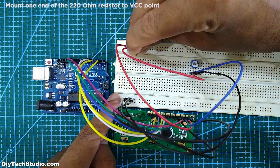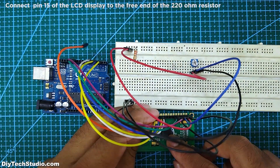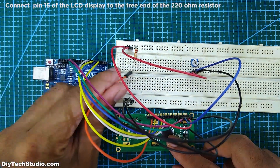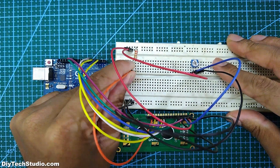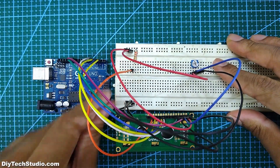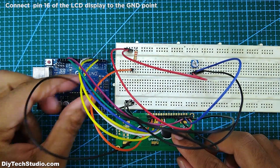Next, mount a 220 ohm resistor and connect one end to the VCC point. Connect pin 15 of the LCD display to the free end of the resistor. Next, connect pin 16 of the LCD display to the ground point.